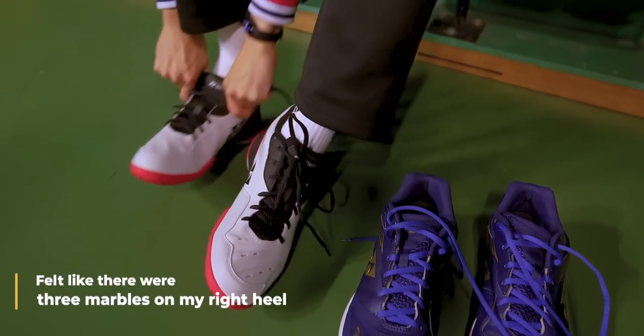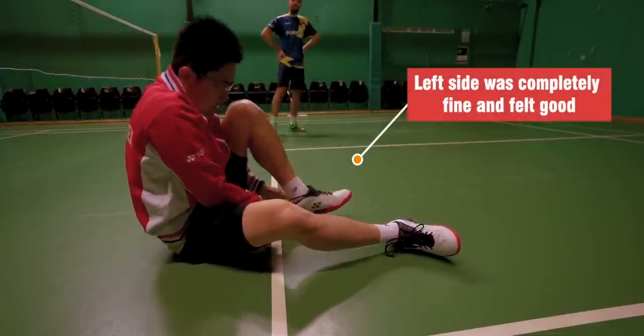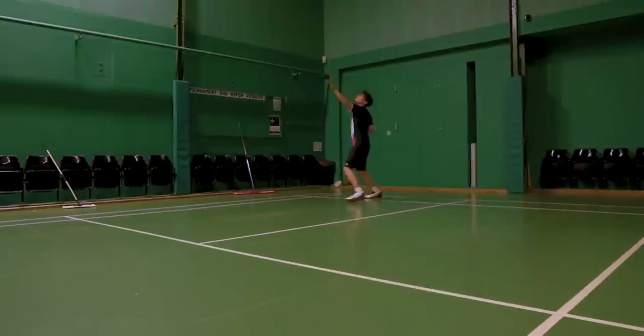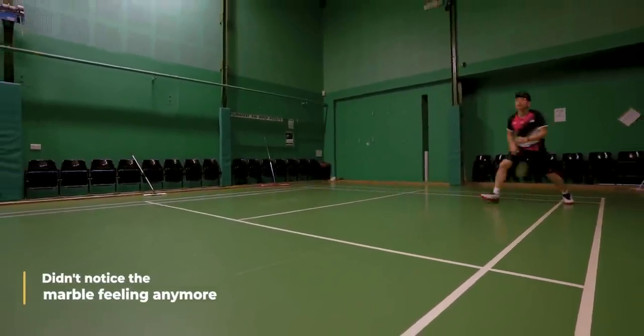Comparing the 65X — here's where I had some issues with the fit. When I put the 65X shoes on court, I felt like there were three marbles on my right heel. This was only the right side of the shoe; the left side was completely fine and felt good. I took out the insoles to inspect what was going on, but I just couldn't find anything wrong with the shoe. So I decided to bite the bullet and continue since this is a review. Surprisingly, within 10 minutes I didn't notice the marble feeling anymore. This perhaps could be the power cushion piece in the insole becoming like a memory foam and forming to the little bumps within the shoe.